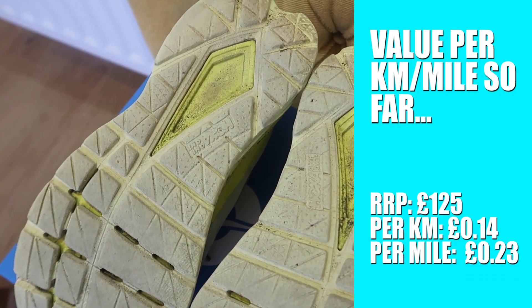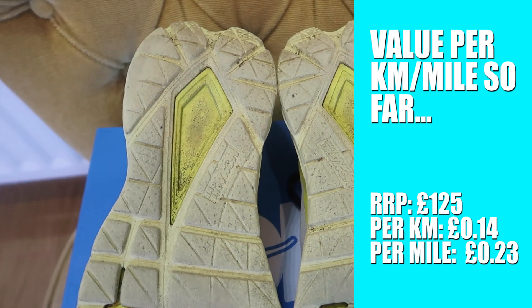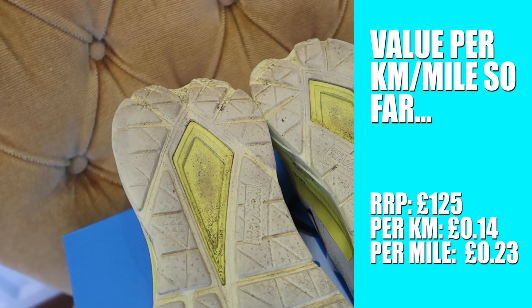Once this pair wears down I'll probably buy another pair, because at £125 — I'll put on screen how much that is per mile — it's relatively cheap for how much use I've got out of it. It's been exceptional.